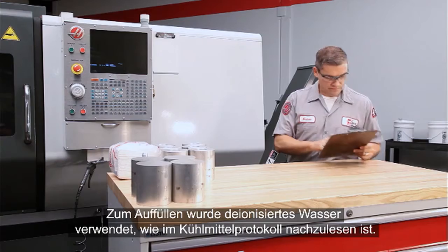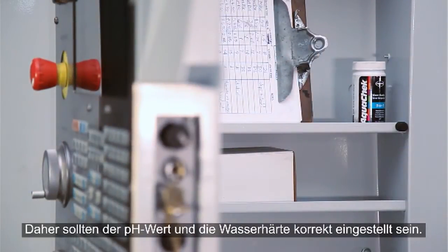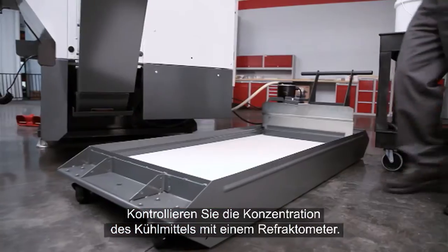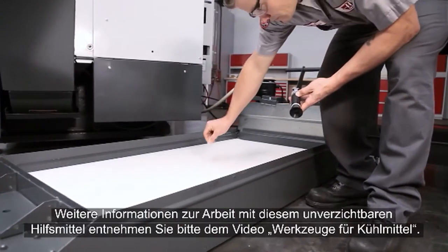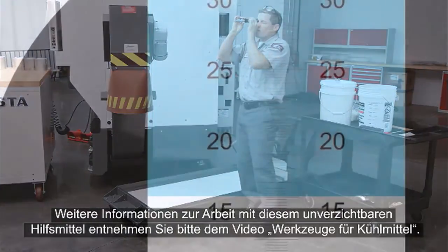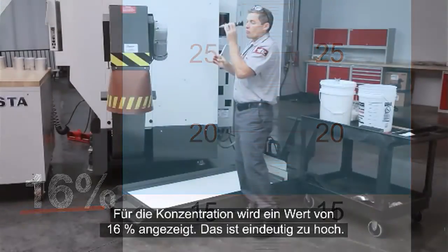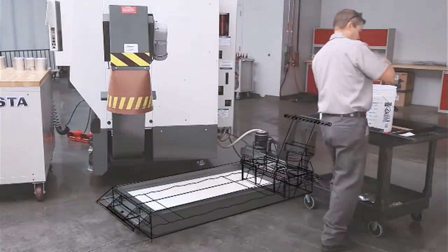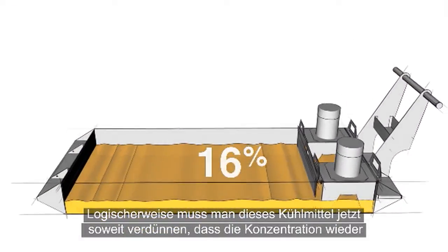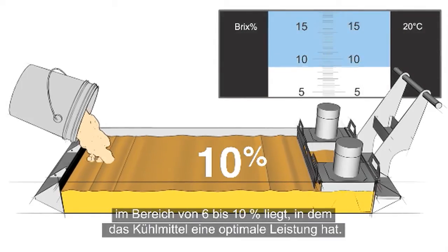The coolant log shows that deionized water has been used during top up, so pH and water hardness should be just fine. Check the concentration of your coolant with a refractometer. The concentration of our coolant is 16%, definitely placing it on the rich side. The logical thing to do is dilute this rich coolant to get the concentration back between 6 and 10%, where it will perform correctly.